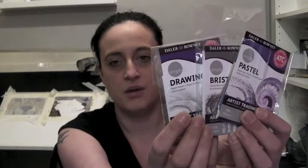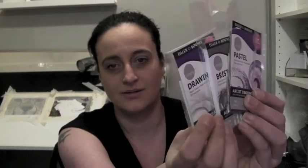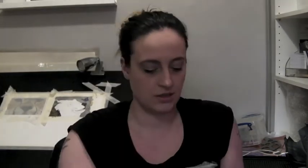To actually produce the ACEOs you're going to need paper first. You can purchase them ready cut. These are packs by Daler Rowney — I may be pronouncing that completely wrong; sometimes I think they just name things to make them far more complicated than they need to be. I've got a drawing pack here, the Bristol board and also the pastel one. God only knows what I'm to do with that one.